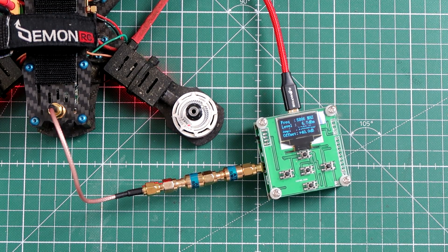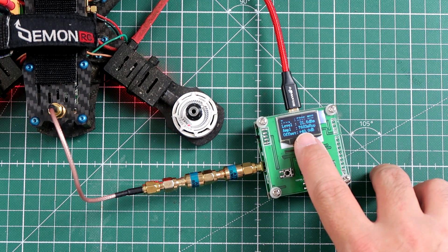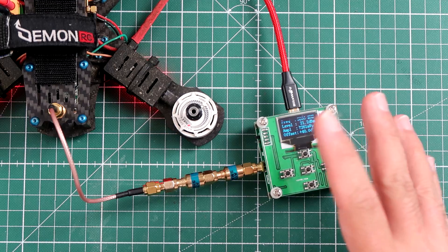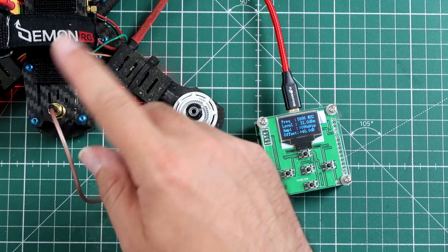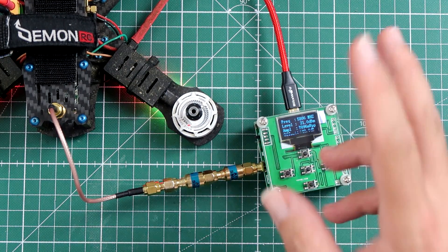So let's bump up to 200mW. On 200mW it's outputting right now 21.5 dBm. 21.5 dBm is 141mW — about half of 200. But please remember, right now we have no cooling, so the power output is going down because the component heats up and it doesn't really work like they expected.